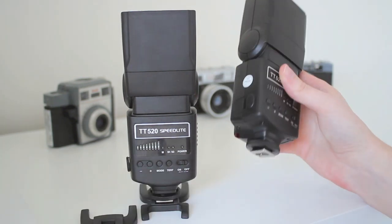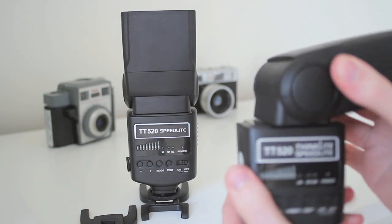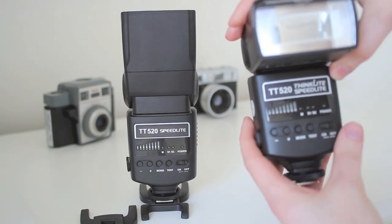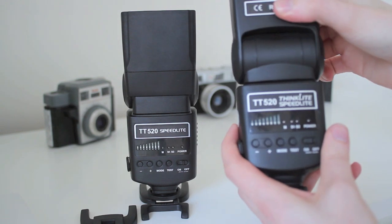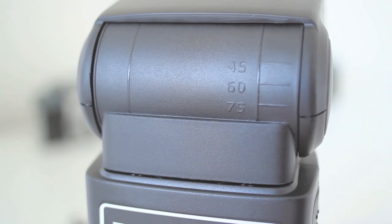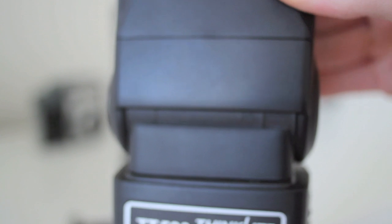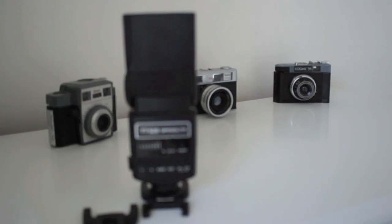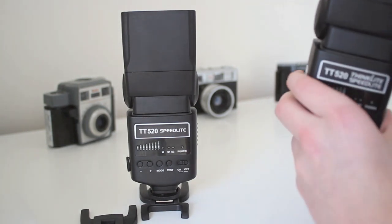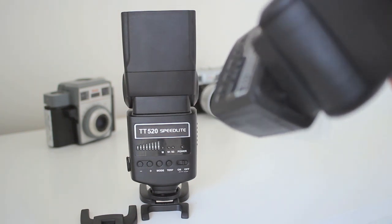When it's on the top of your camera you can point it down to a full 90 degrees, or turn it sideways 90 degrees, or turn it left a full 180 degrees — you can even flash yourself in the face. It also has markings on the head telling you what degree angle you're on: 75, 60, and 45 degree markings. Never really use it but if you're into that sort of thing you can. And it has slight markings on the inside on both sides as well.